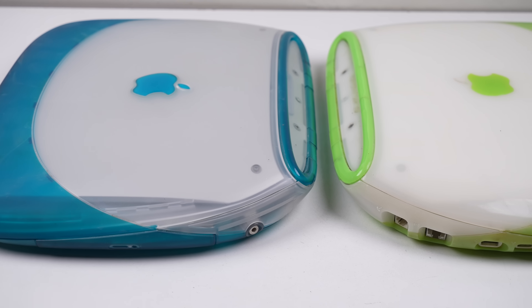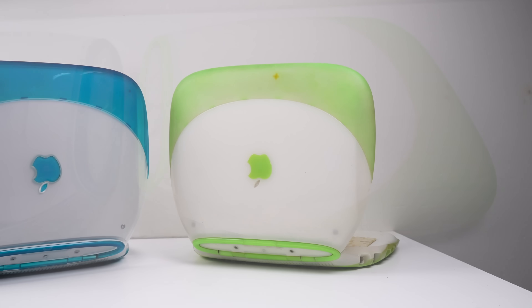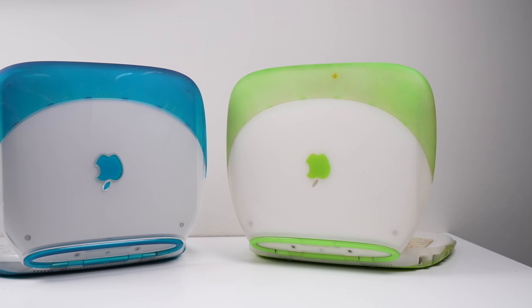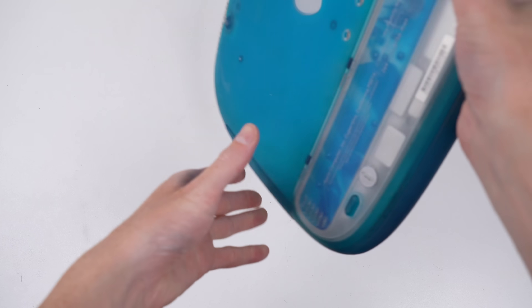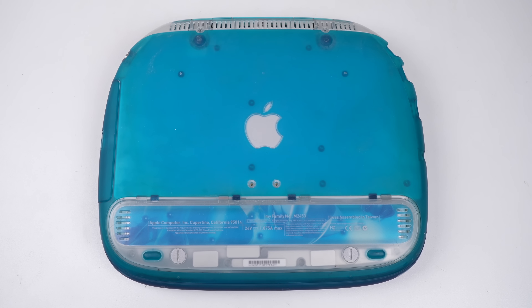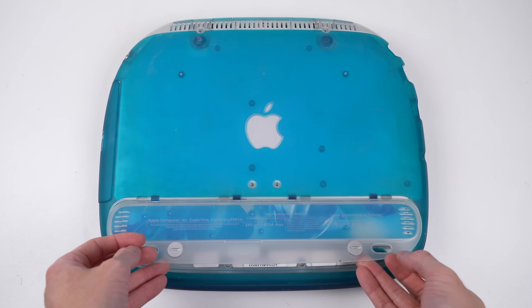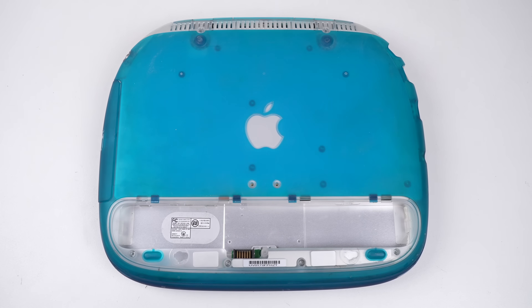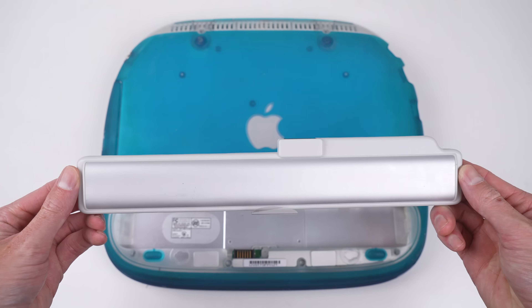These iBook G3 laptops were released in 1999 and received only one hardware upgrade in the year 2000. The blueberry one is an original 1999 model, while the key lime laptop is the newer 2000 edition with FireWire, upgraded graphics, and a DVD-ROM. The iBook clamshell, like the first generation iMac, was a colorful and fun-feeling design different from the beige boxes that came before it.